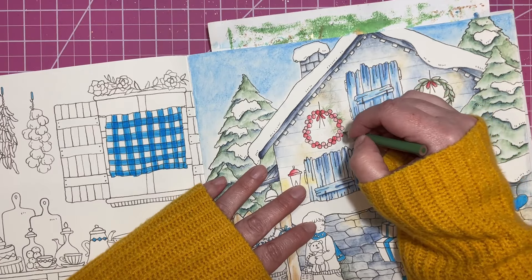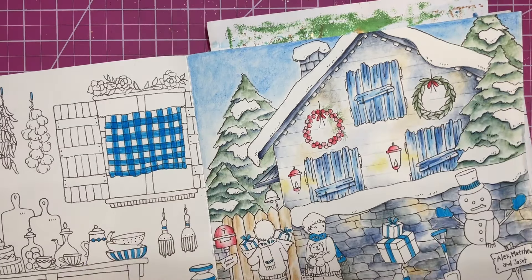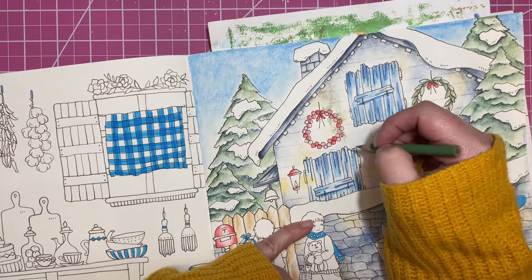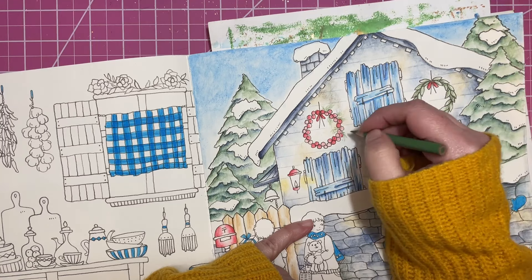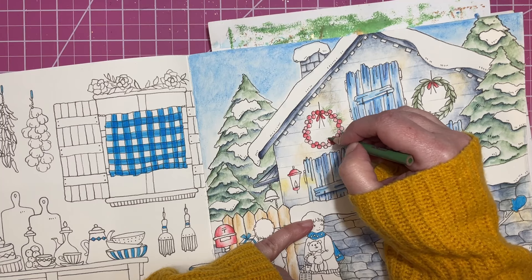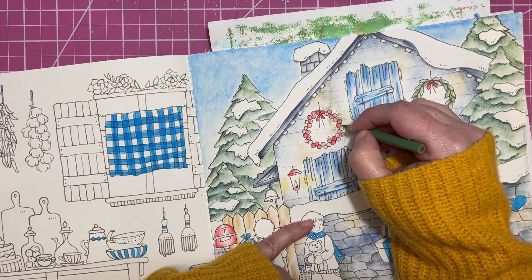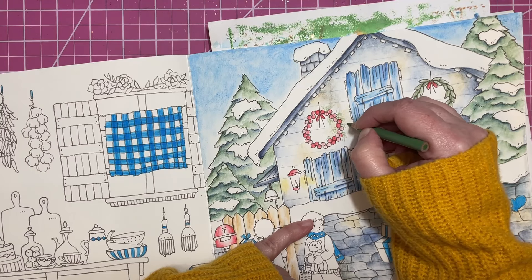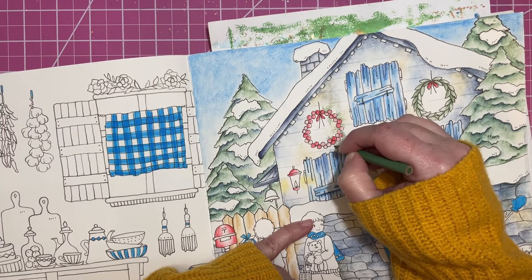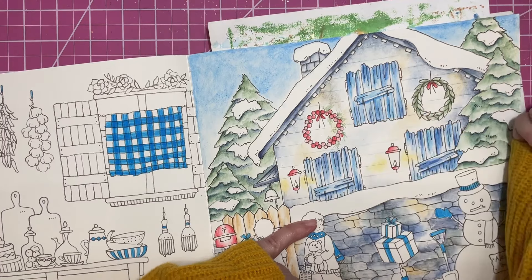I'll make some of these a little smaller so they're not taking up so much real estate. And then I made one bigger accidentally. Anything else channel-wise? I don't think so. Eventually I do want to get back into showcasing my collection again this year.